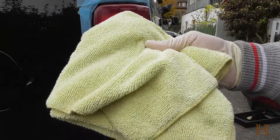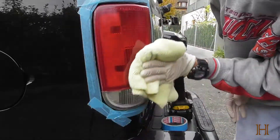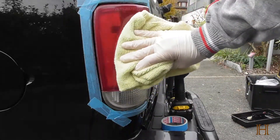Afterwards, grab a clean microfiber towel and wipe off the excess. And you can already see a really big improvement.